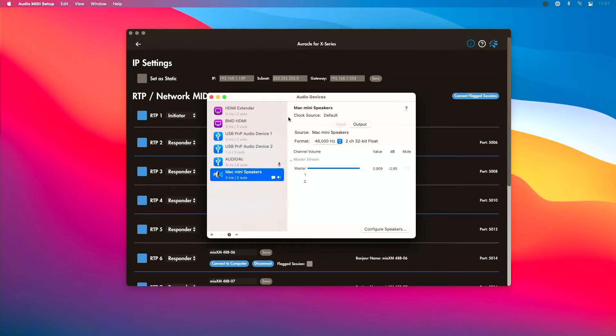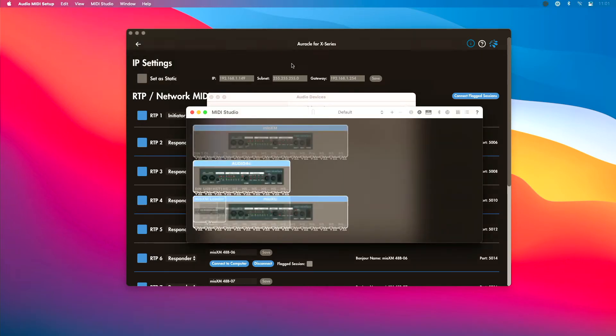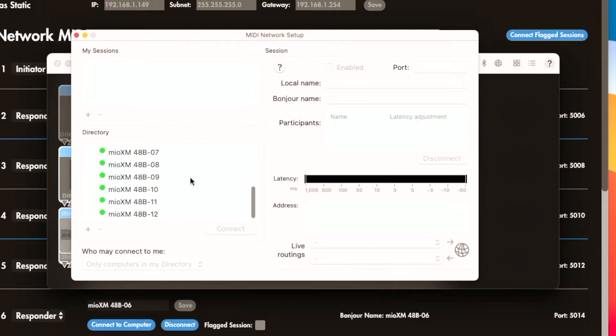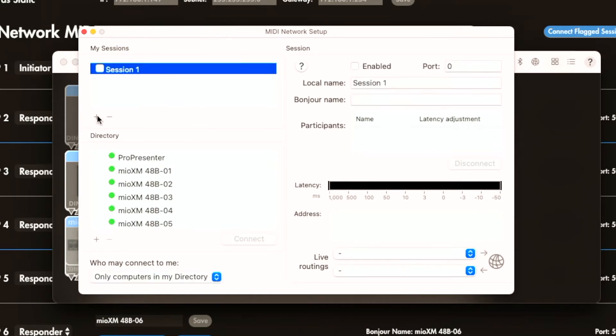Once I'm in Audio MIDI Setup, I'll go to Window and choose Show MIDI Studio, then click the globe icon. Another way is to go to MIDI Studio and select Open MIDI Network Setup. By default, all 12 possible RTP ports of my XM are already showing up here. I need to create what's called a session — that's what the XM is going to connect to — so I'm going to press the plus icon to create a session.